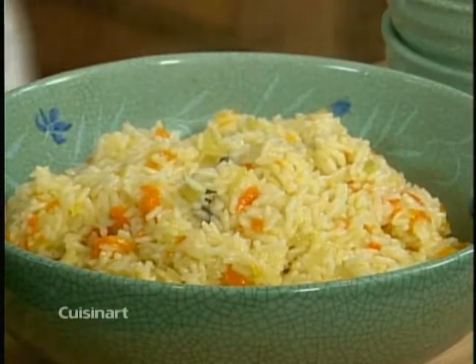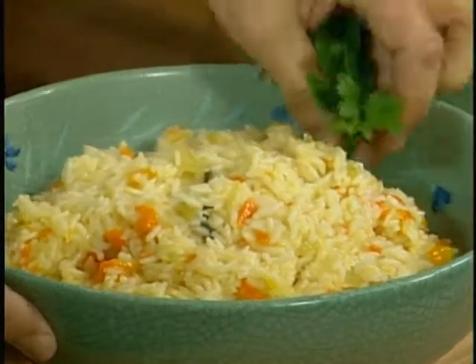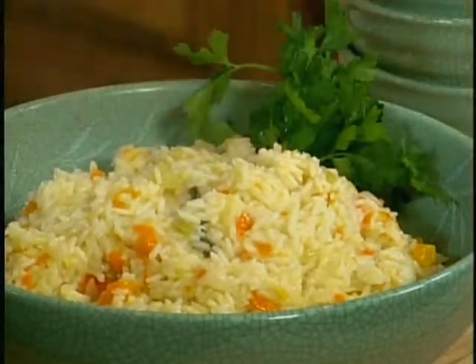I'm just going to add a little bouquet of parsley on the side — and believe it or not, in three minutes we have the perfect rice pilaf.